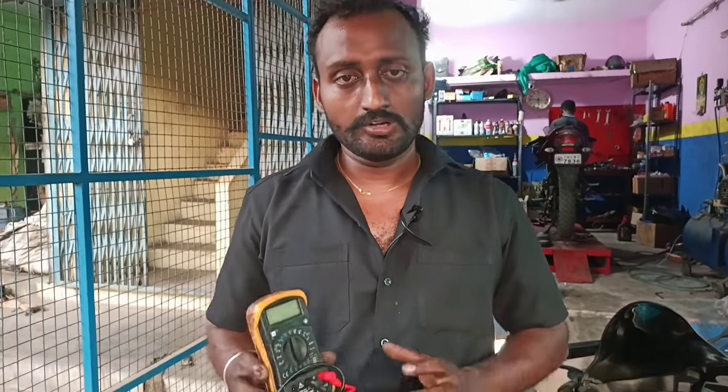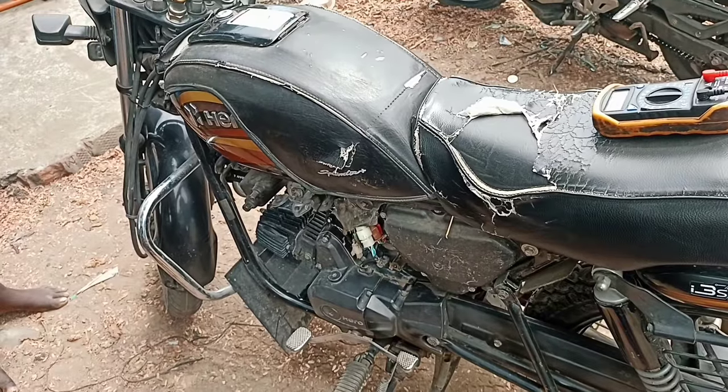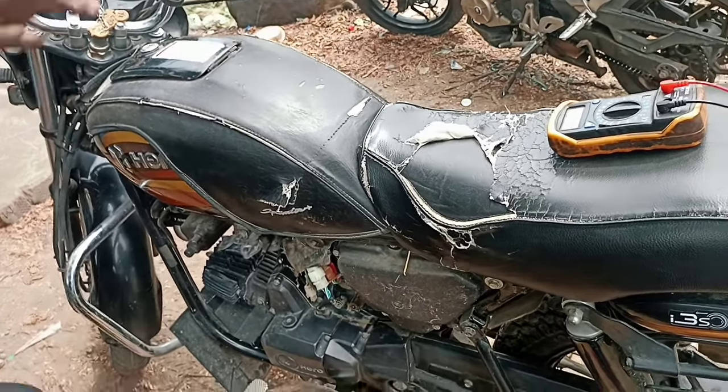In this video, we will tune the carburetor bike. You can tune with a tachometer or an RPM meter. We can also tune with a multimeter. Let's talk about this — we can tune the splinter with the multimeter.